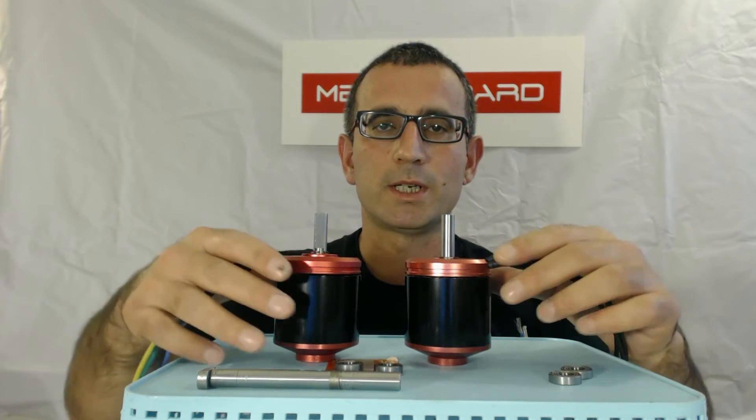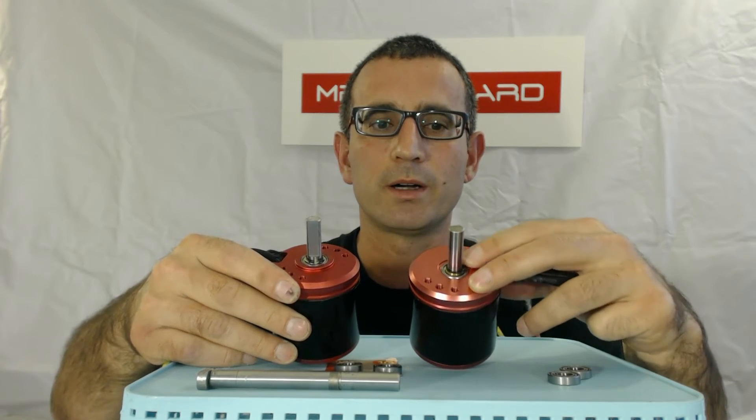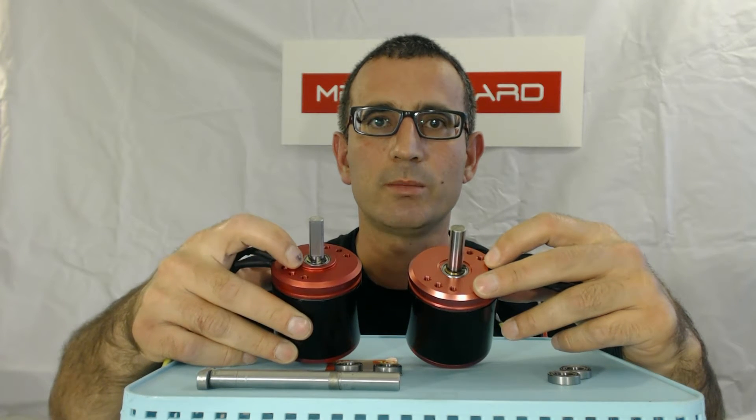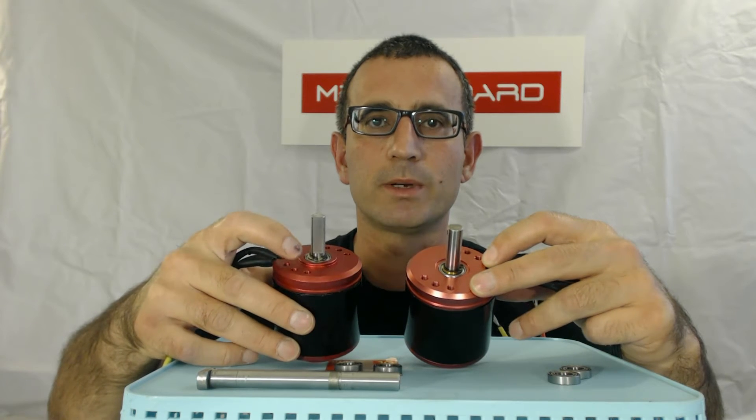The other thing we did to improve the longevity and reliability of the motor is we made one change to the face cap of the motor. On the original motor, it's just a flat surface, whereas on our new motor there's a little raised edge, and it sticks up by about 2 millimeters.